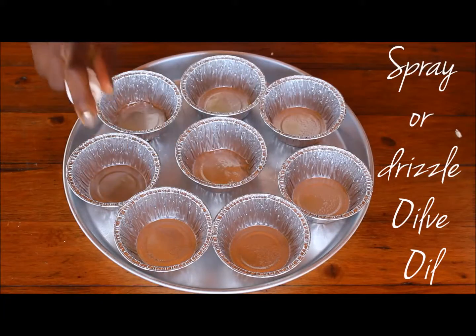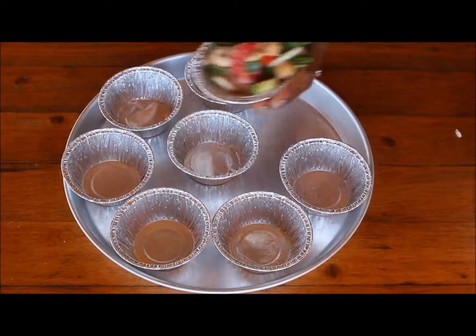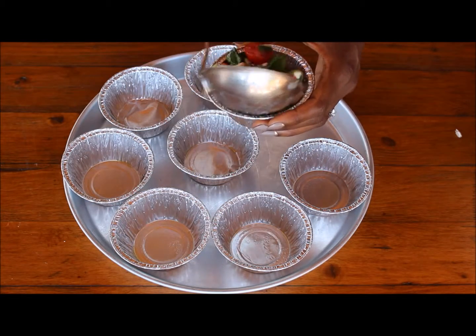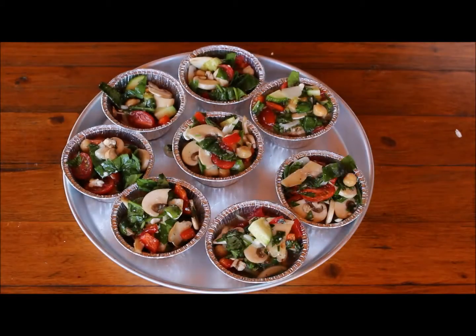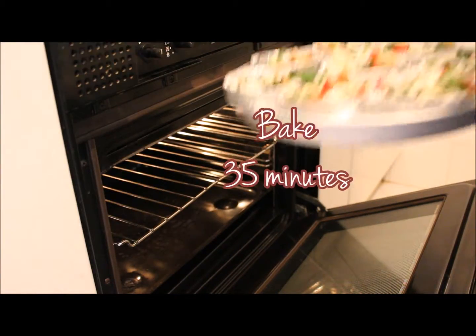Spray or drizzle a small amount of olive oil into each container and then begin adding your veggie mix. Bake for 35 minutes.